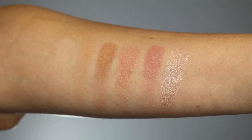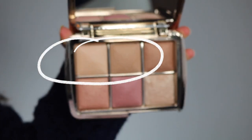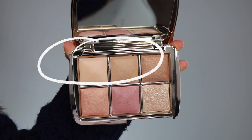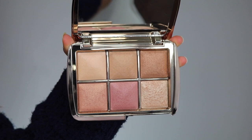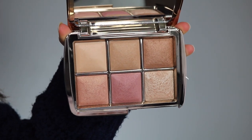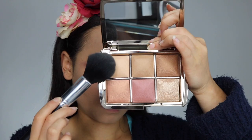The first two are Finishing Powders: Soft Light and Filtered Light. They're both different tones, so you can use them on different parts of your face. The third color is a bronzer, the fourth and fifth are both blushes, and the last color is their Strobing Powder. For application, I first took the shade Soft Light and patted that underneath my eyes to give a little bit of brightness, and then I mixed Soft Light and Filtered Light and used that as a setting powder all over my face.